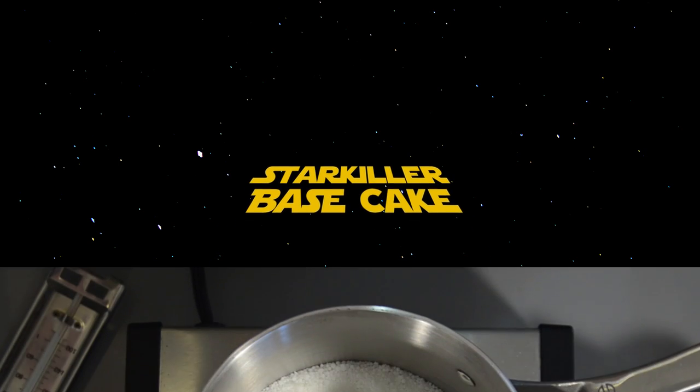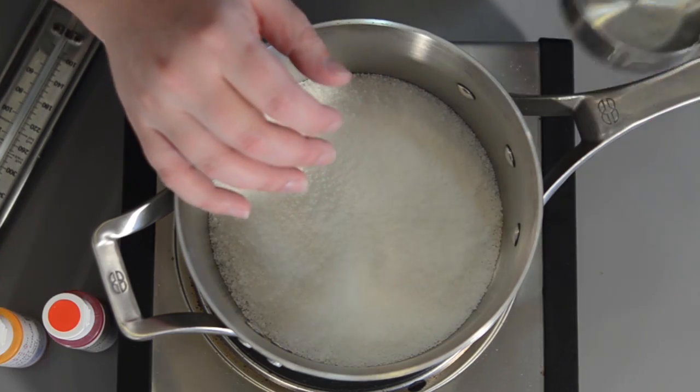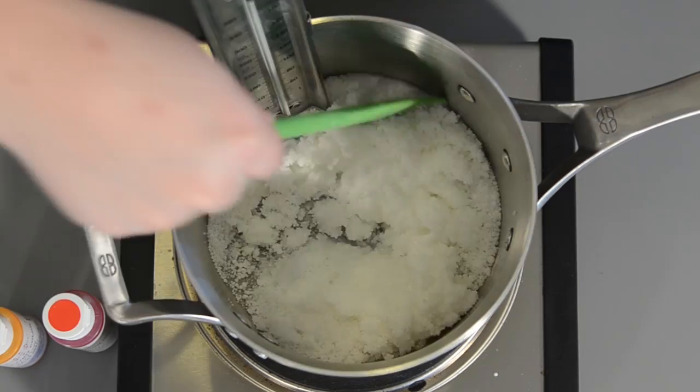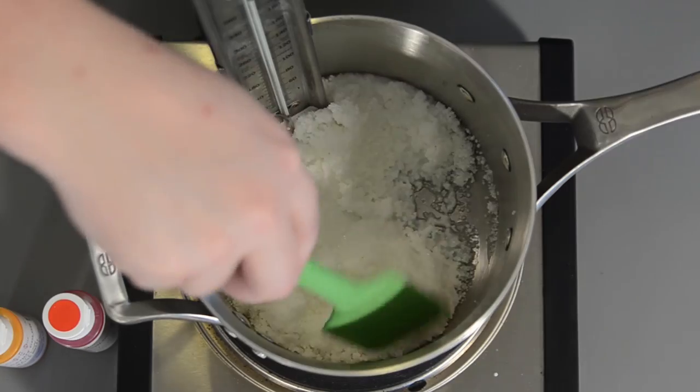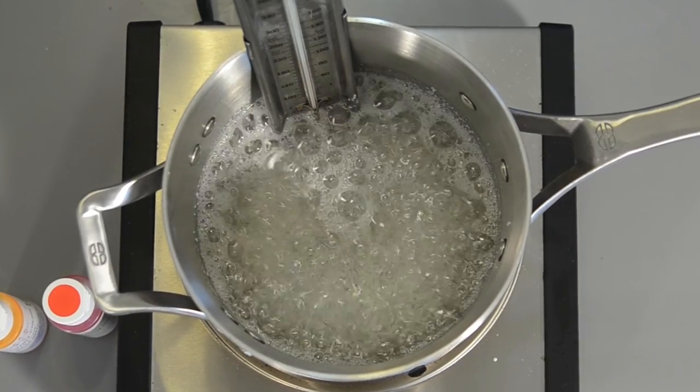The first thing you want to do is take some isomalt crystals and we're going to melt them. I add a little bit of distilled water to begin with, just to help the melting process start. You want to boil these until it reaches 320 degrees at sea level on a candy thermometer. Remember to make adjustments if you don't live at sea level.